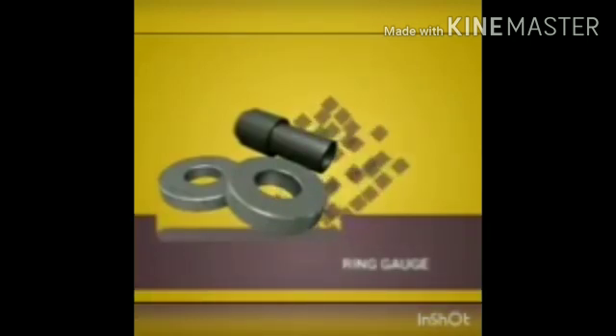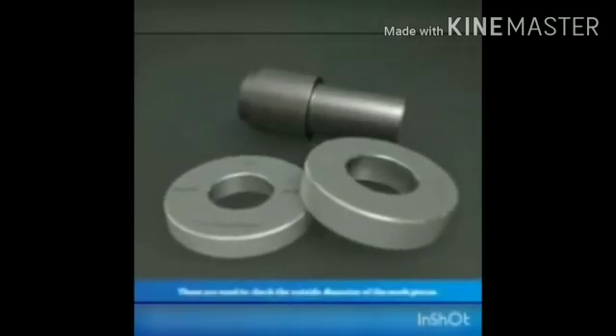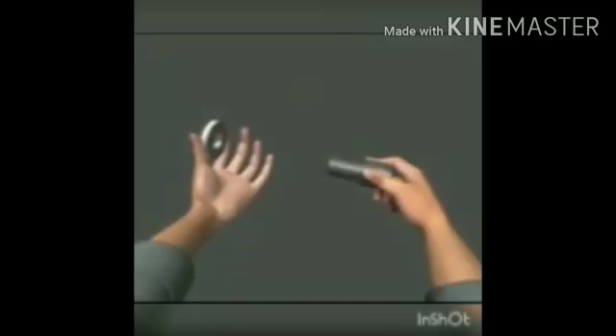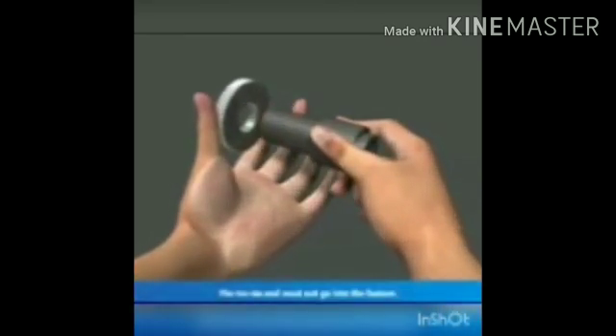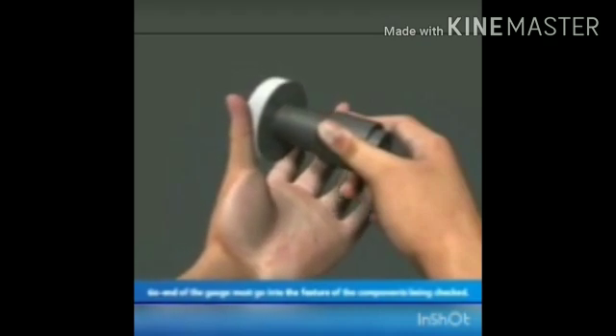This is a limit ring gauge. The limit ring gauge has a hole in the middle and is used to check the external diameter of cylindrical workpieces. It has a go end and a no-go end, and the workpiece is checked by determining whether it passes through the go end or the no-go end.